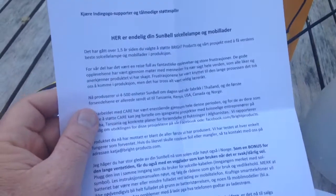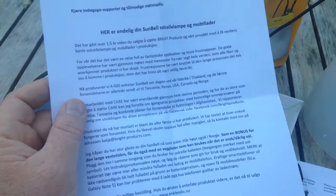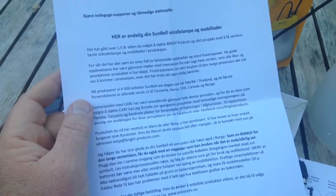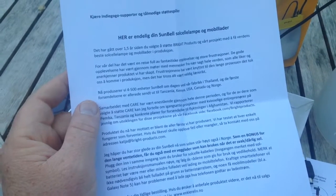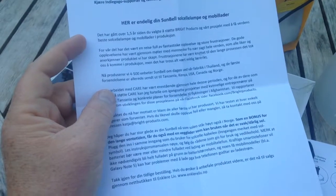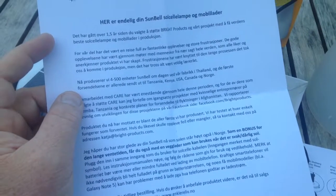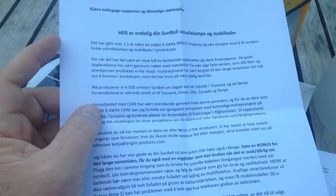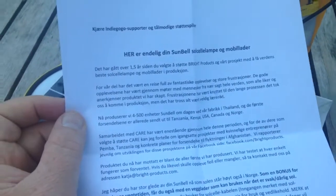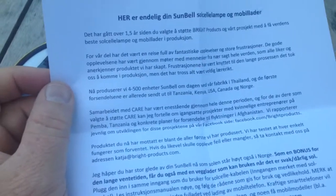The covering letter says it's now one and a half years since choosing to support Bright Products to get the world's best solar cell lamp and mobile charger into production. They are producing four to five hundred units every day in the factory in Thailand. The first lamps are already sent to Tanzania and Kenya in Africa, USA, Canada, and Norway.